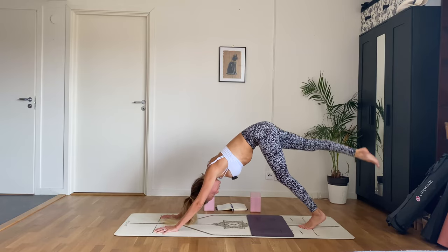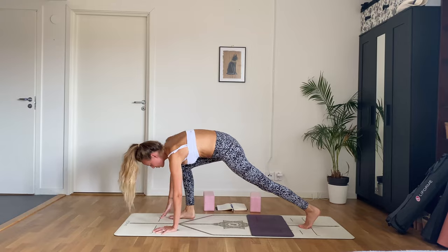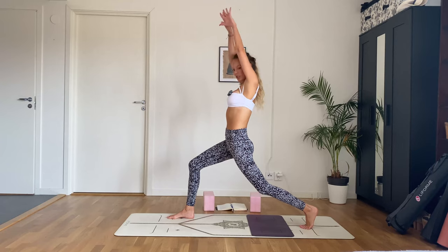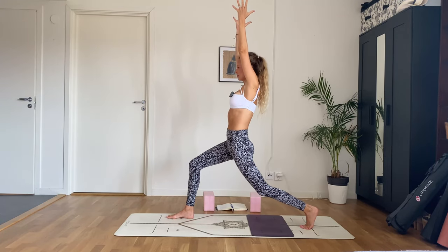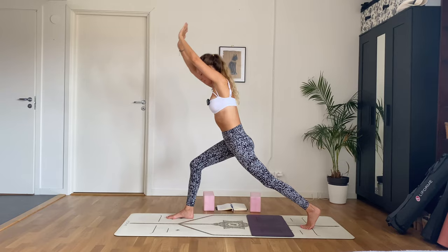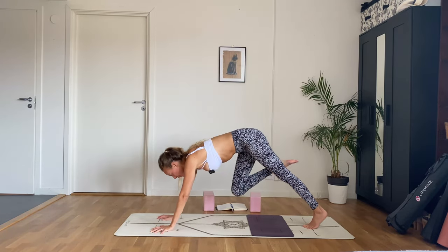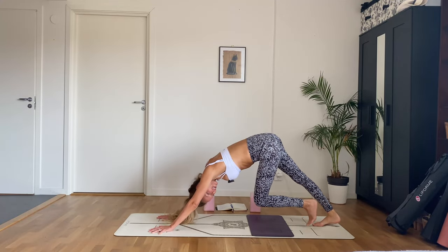Inhale right leg up and back, exhale step it forward. Inhale rise up into low lunge. Exhale and hold, then follow the hands back down and step the foot back. Perhaps take a three-legged dog, then downward facing dog. Be here for a breath.